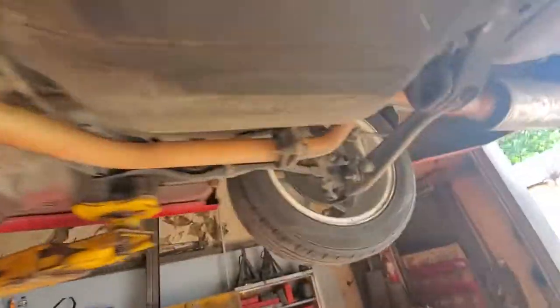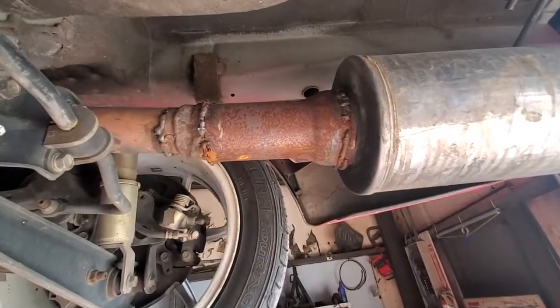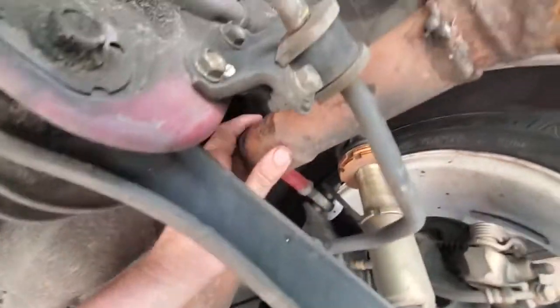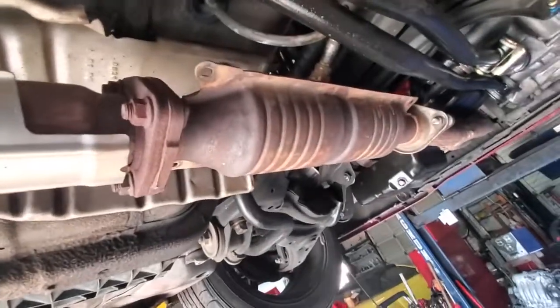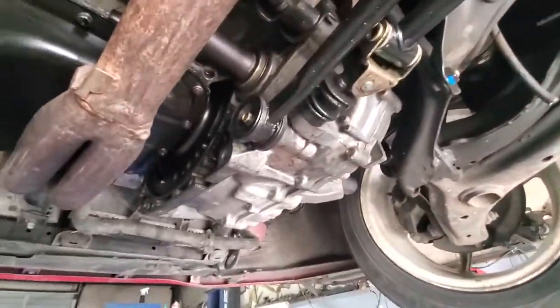While I was under the car, there's this awful weld job right here — I'm gonna have to do something about my exhaust because it's definitely pretty crappy. I can see right through it right there. It still has the cat and the resonator on it.